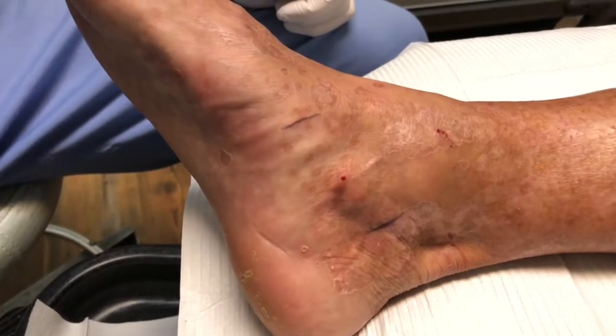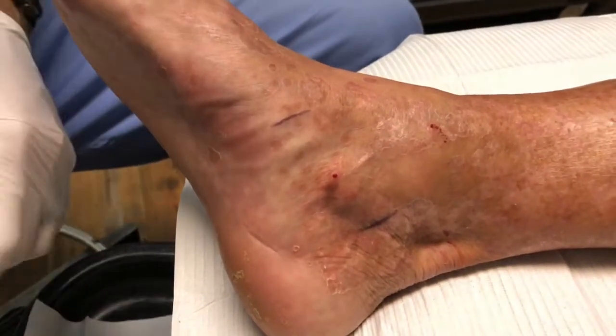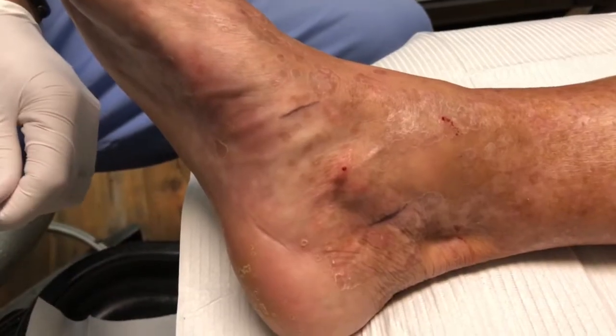We've tried multiple modalities up to this point with little success, so we're doing the PRP — 20 minutes of spinning our blood down to re-inject it.